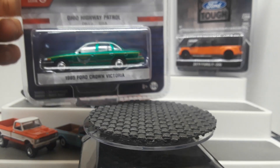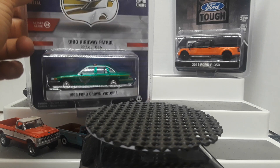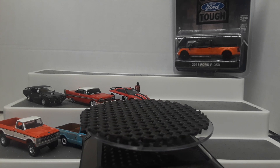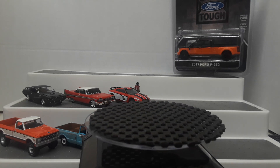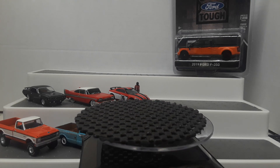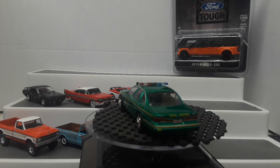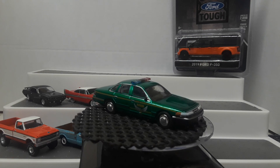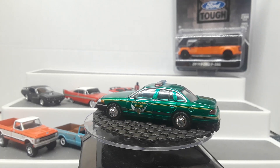And then we have a green body Green Machine — it's an Ohio Highway Patrol 1995 Crown Victoria. I know it wasn't that long ago I opened up the regular version of this, but I didn't get it out — I think it got packed away and hasn't been unpacked yet. This looks really nice in green-bodied, and it will look real nice alongside the normal version.